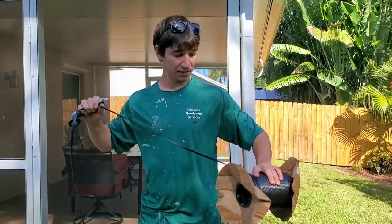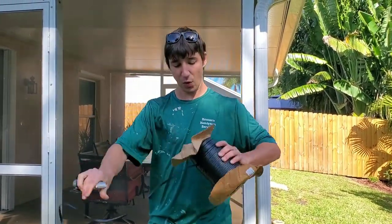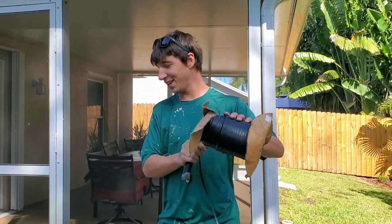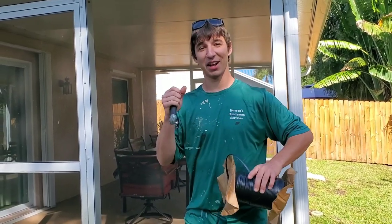I'm going to be replacing the spline, and I buy my spline in thousand-foot rolls. You always want to replace the spline whenever you do a screen — the old spline gets very brittle and hard, which makes it difficult to roll back in.